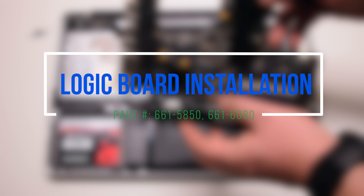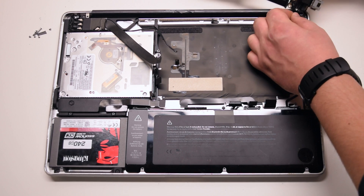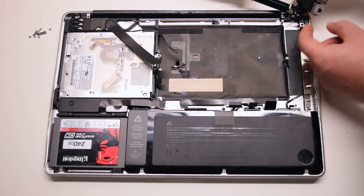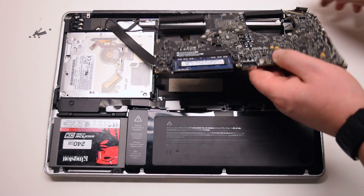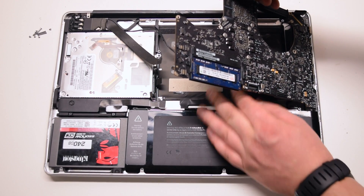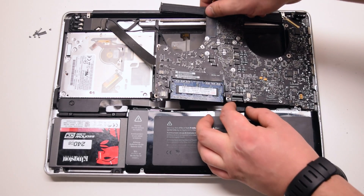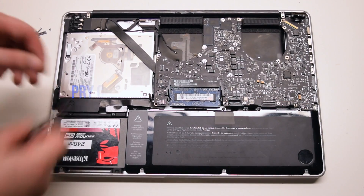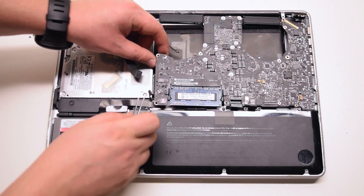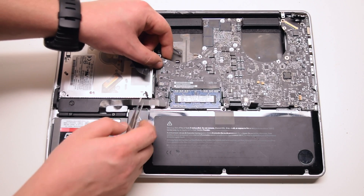Logic board installation. Connect the DCN board to the logic board. Insert the logic board in at an angle — right side in first — and drop it in. Make sure to move as many cables as you can out of the way. Pry out any trapped cables now. Go over all the connections — you should have 11 connections exposed in total.